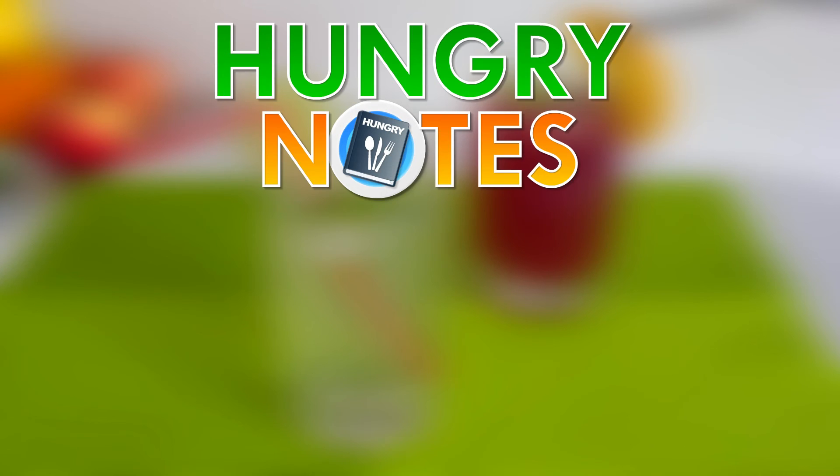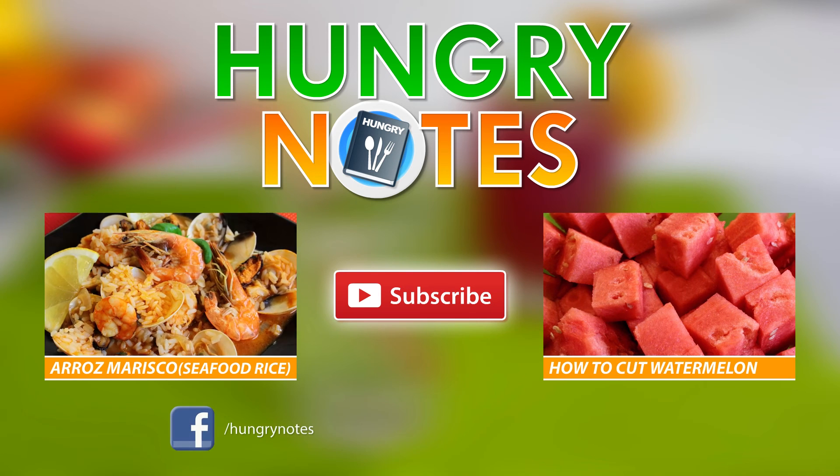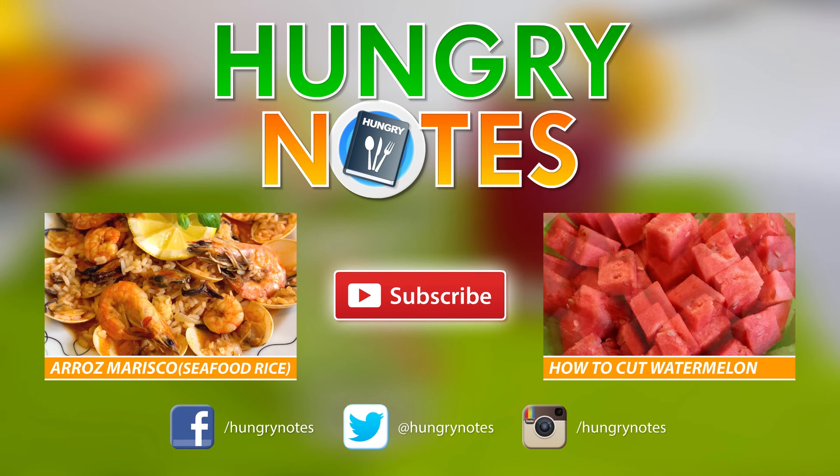I hope you enjoyed this recipe. Be my friend and subscribe to my YouTube channel. Put your likes and follow Hungry Notes on Facebook, Twitter and Instagram. Let's cook together!